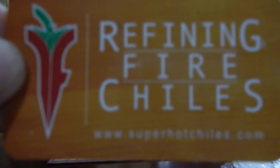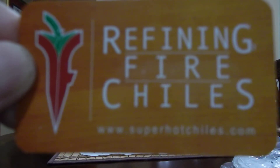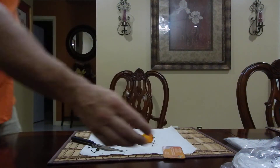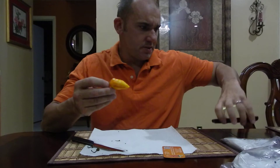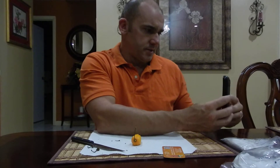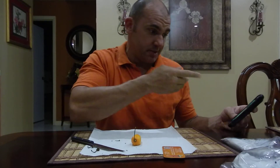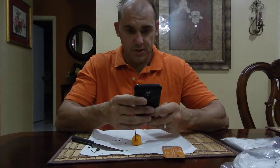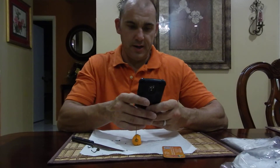What's going on everybody, doing another pod review from Refining Fire Chilies. You can see the site right there — www.superhotchilies.com. I got something interesting here that I don't know too much about. This is called the Seven Pot Orange. There's no information on it — there is a yellow variety of the Seven Pot but it's not called orange, and it looks a little different. So I really don't have much information on it except I'm going to eat it and give it a test.